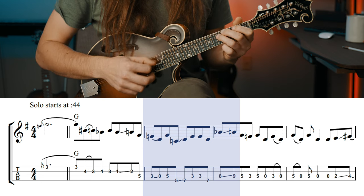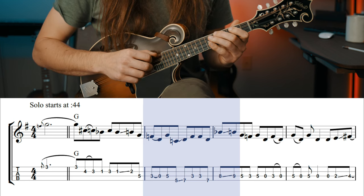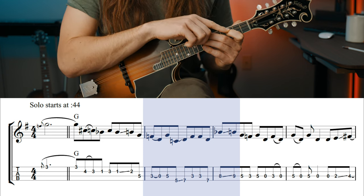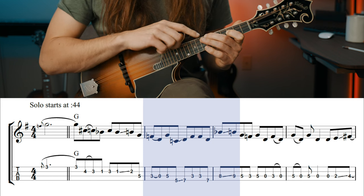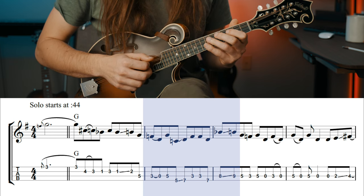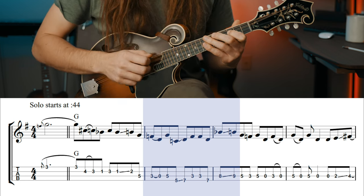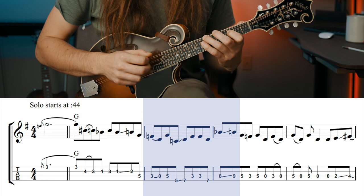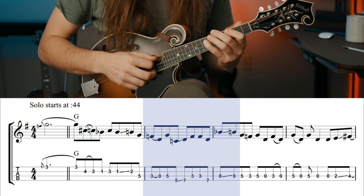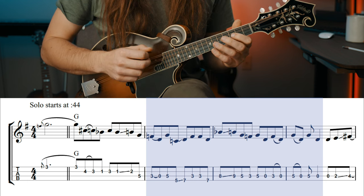Once you get the hang of it, it won't be a problem. What you might notice is that I'm sliding with this middle finger, hitting two notes on the third fret of the D string, which is an F. And then I'm switching fingers between my middle finger to my ring finger. The reason I switch fingers is so that I can hit the slide that's coming up at the start of measure three with my pinky.